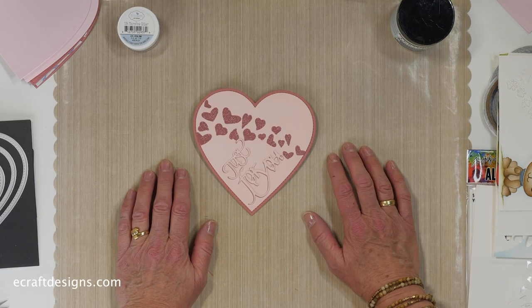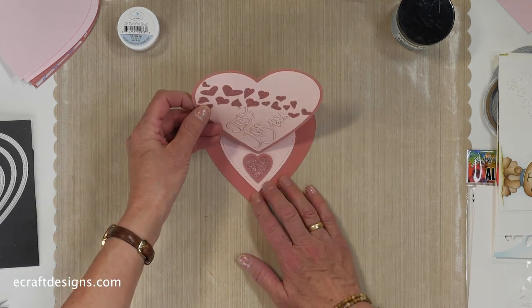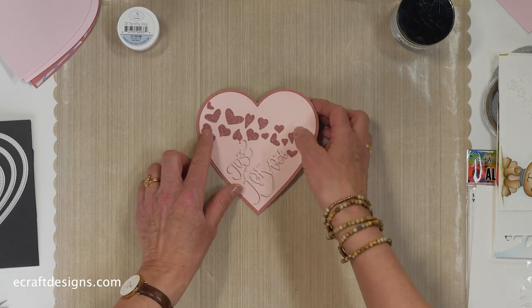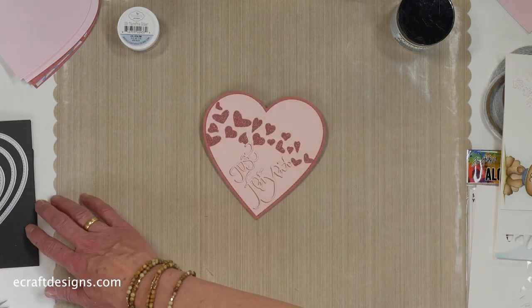Hi everyone, it's Els here on Technique Friday. Today I'll be showing you a Valentine's Day card. This is the card I'm going to create and it's an easel, so you put it in there. It's a fun card to create and a fun fold to use as well. That's the card, and then I have two more samples here but I'll show you those in a second.